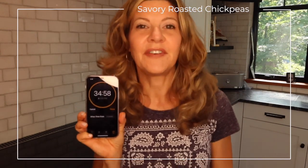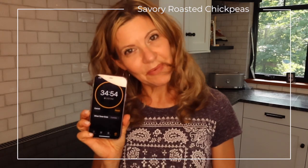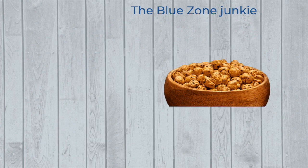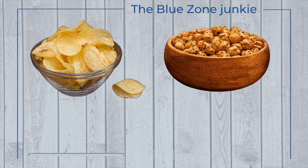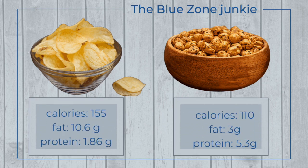Set a timer for 35 minutes, stirring every 10 to 15 minutes, and take them out when they're crispy. Our savory roasted chickpeas are ready — with fewer calories and less fat than an equal-sized serving of potato chips, and much more protein, you've chosen the perfect Blue Zones snack. A quick, delicious, nutritious snack, perfect to enjoy while you watch a movie or hang out with friends.